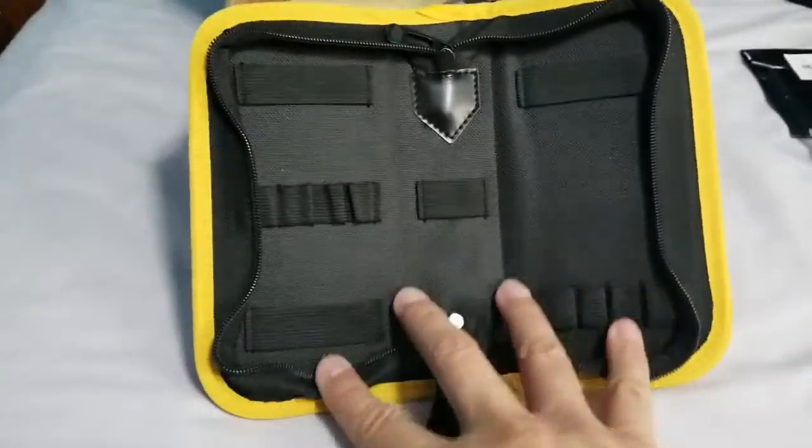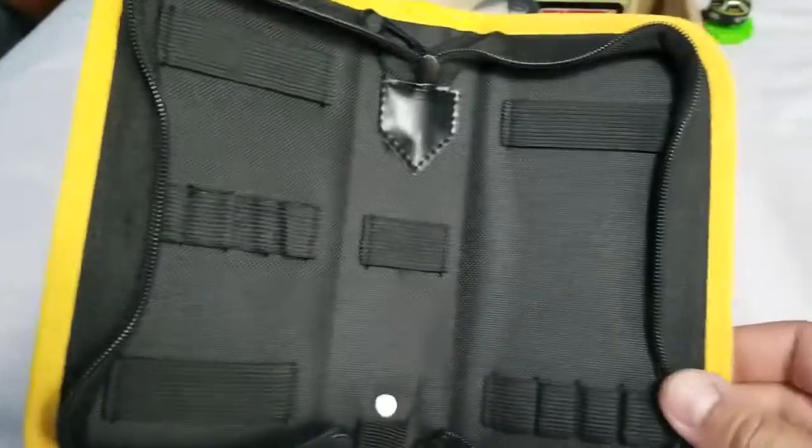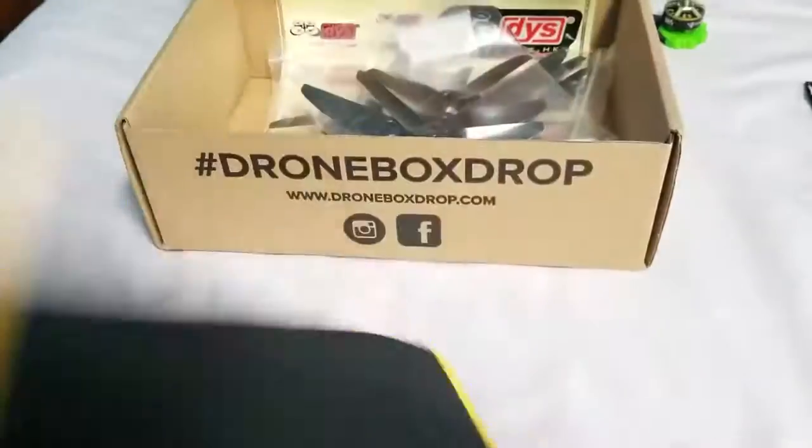It will actually fit all those little tools I have floating around all over the place in my bag, especially the TS-100, which I don't have anything casing that. So this is nice.